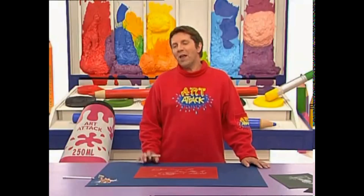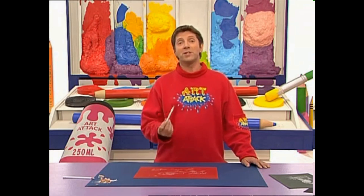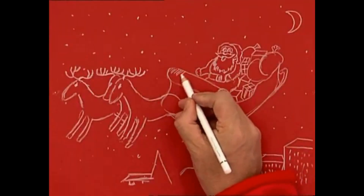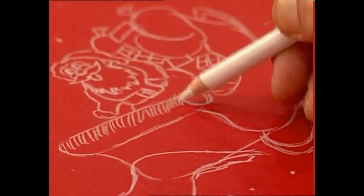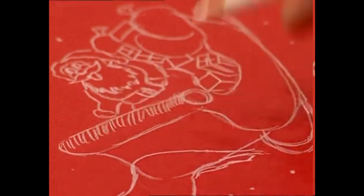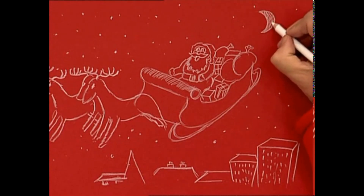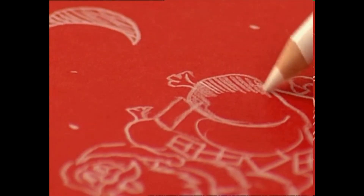Now, when it comes to shading in the dark bits, don't. Instead, use your white pencil to light in the light bits. The hatching technique works best for this — just hatch in the areas where you want the light to be, with these wispy lines. Just leave those dark areas blank. The light is coming from up here — the moon. So just pick out all the edges facing the moon to hatch in the highlights.